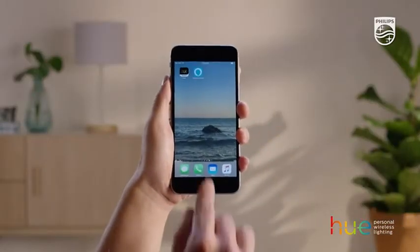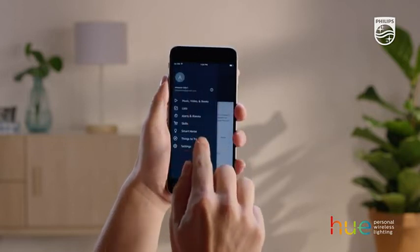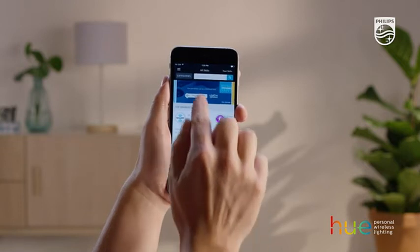Use your phone to open the Amazon Alexa app and open the menu. Then go to Skills and search for the Hue skill.